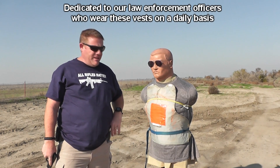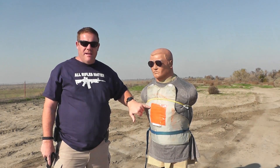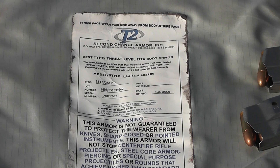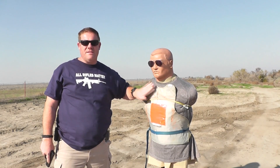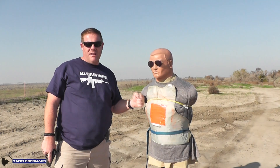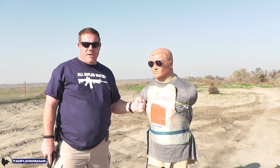Welcome back to Tauflater Mouse Channel. We're out here today testing a standard old Level 3A Kevlar ballistic vest. This is the same exact type of vest that we use at work. In fact, this is my old vest once it was retired, so this one's even on the end of its lifespan — it should be even less structurally sound than a brand new one.